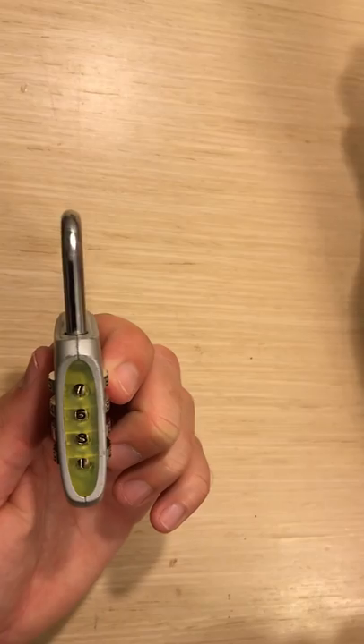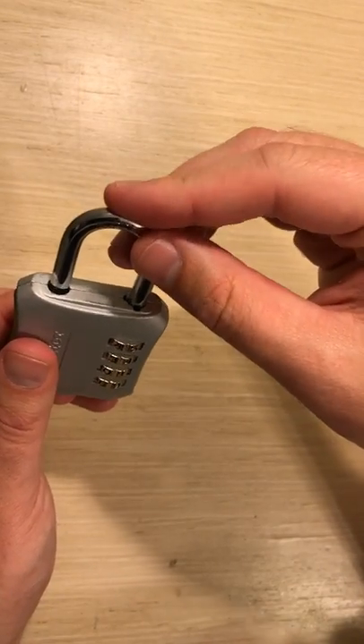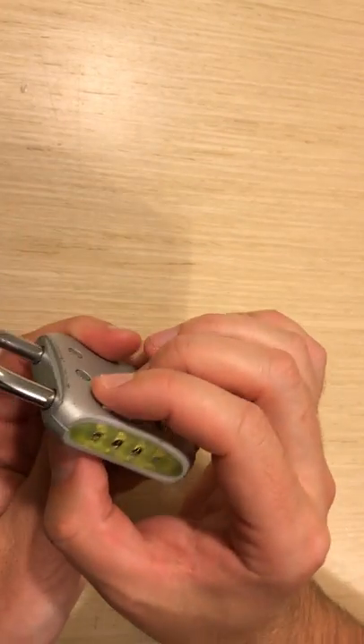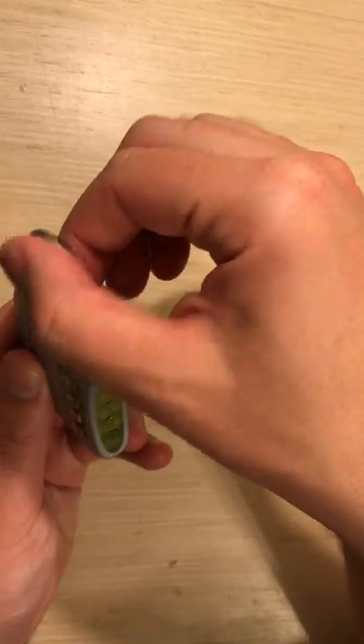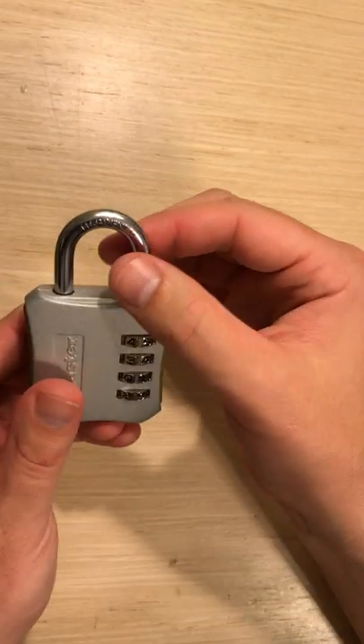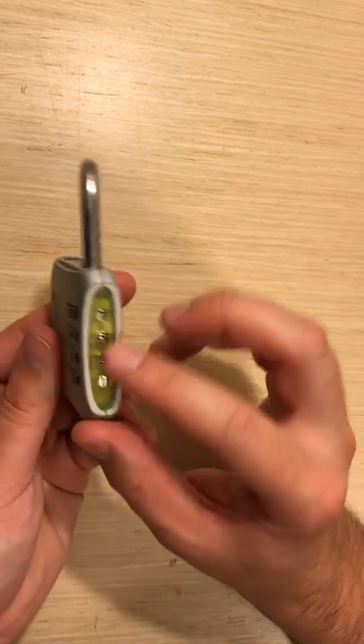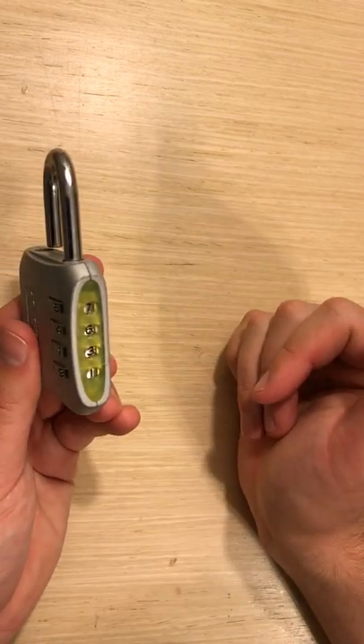Then let go of the top part and you should be able to do the same thing as before — it should go in and out. And if you change one of the numbers with the latch in, it won't open. That's how you set this four-digit master lock combo with the green transparency on the side.